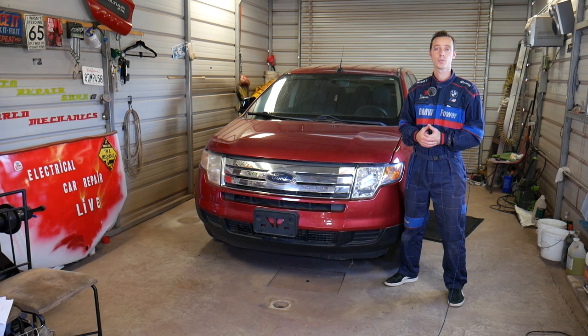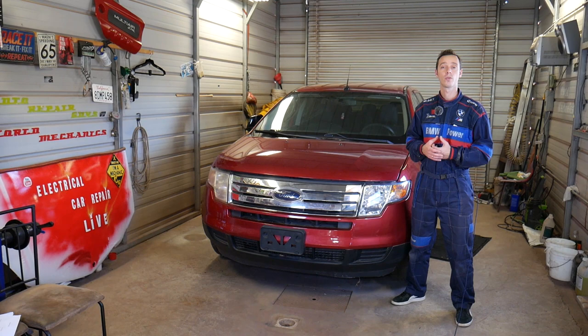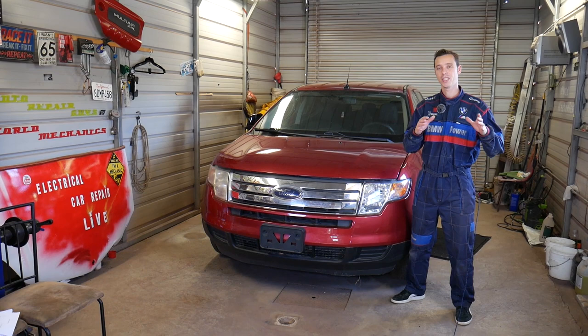Hey guys, welcome back to Electrical Car Repair Live. Thank you for watching and subscribing. In today's video we'll be working on a Ford Edge — we'll show you how to remove or replace your brake light switch, also known as the cruise control switch. Not a very complicated procedure. If you need to buy a replacement switch, we'll have the link in the description below.